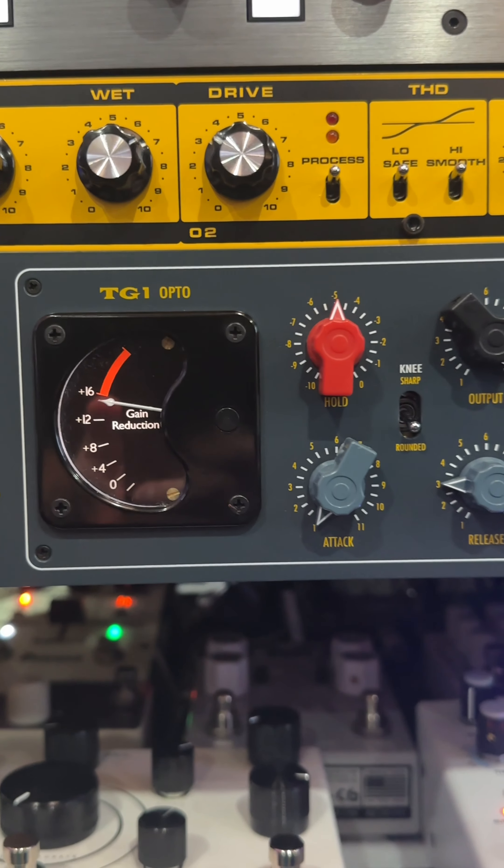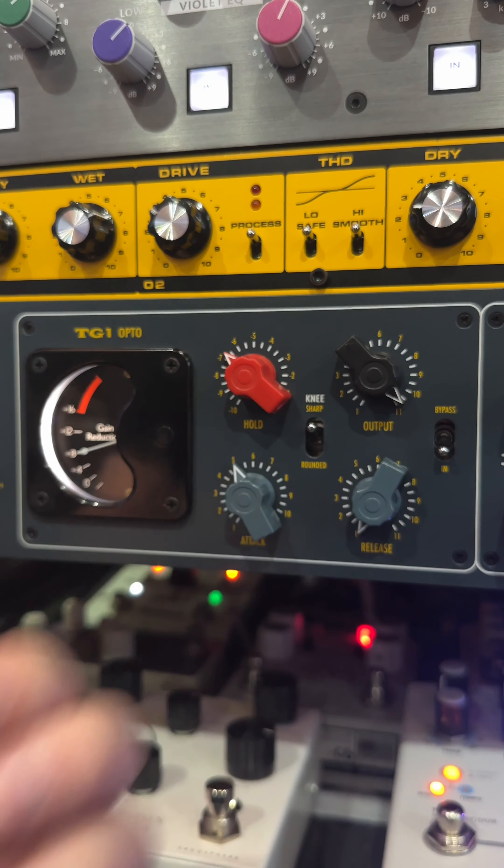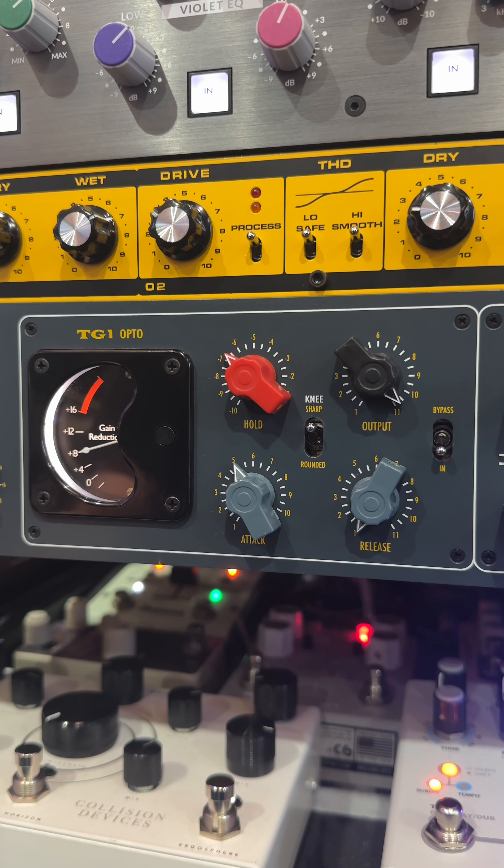The final section of the Microphone Cassette is the TG1 Opto, a unique opto compressor version of the classic TG1 limiter, capable of providing anything from smooth, slow compression in the rounded knee mode, to a faster, snappier grab in the sharp mode.